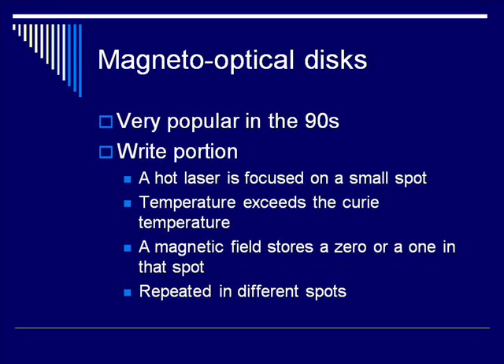The first digital technology we're going to talk about is the magneto-optical disc. These were very popular in the 1990s and worked in a somewhat roundabout and complicated way. The medium itself was a round disc, usually within a plastic case. When placed in a drive, the disc spun. To write, a very hot laser was focused on a very small spot on the disc, the temperature was heated to exceed the Curie temperature, and then a magnetic field stored either a zero or a one in that spot. The laser would then be advanced, or the disc rotated, and this process repeated.